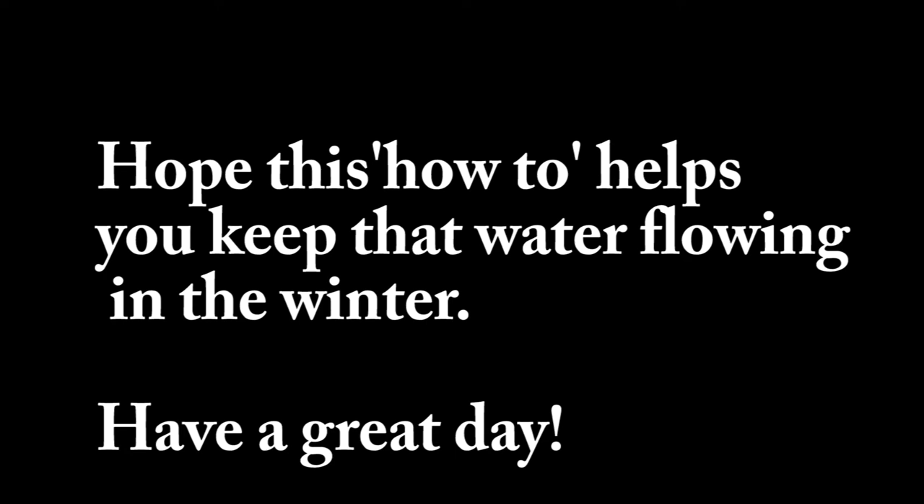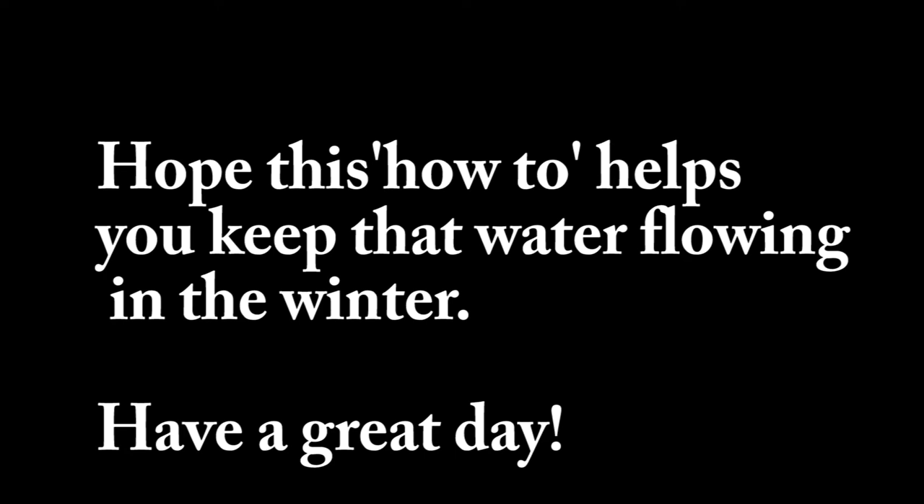Daniel gave us the six-inch sewer pipe — about 36 inches of it. He also gave us the insulation to go on the inside of the piping, which you're going to need as well. Daniel also showed us what he does for his own setups.